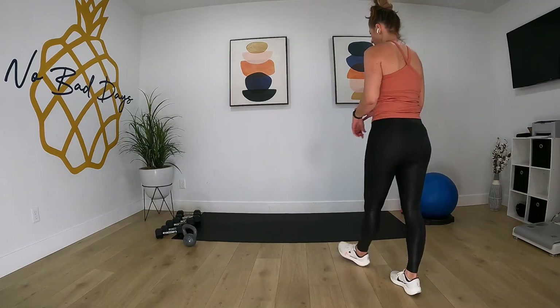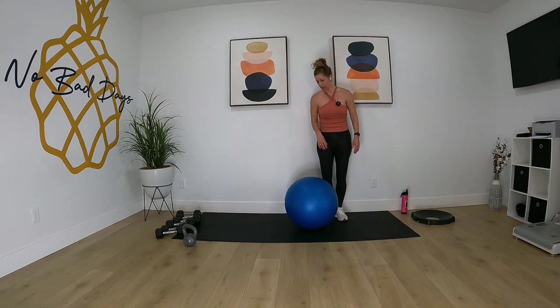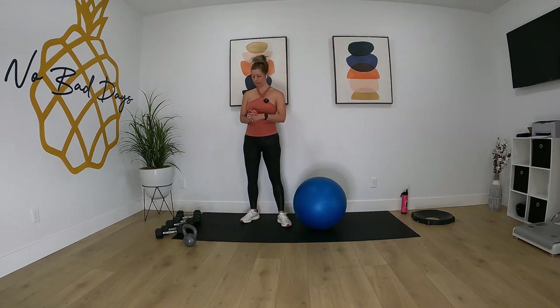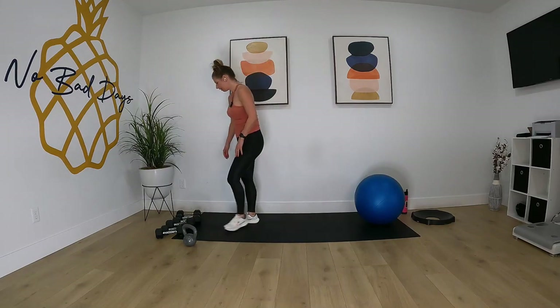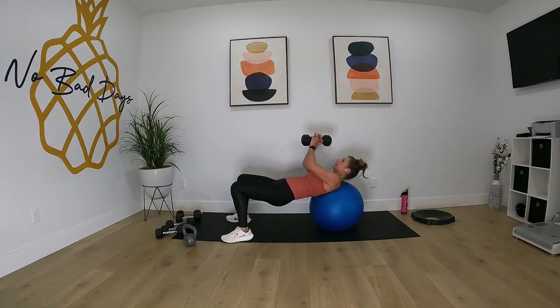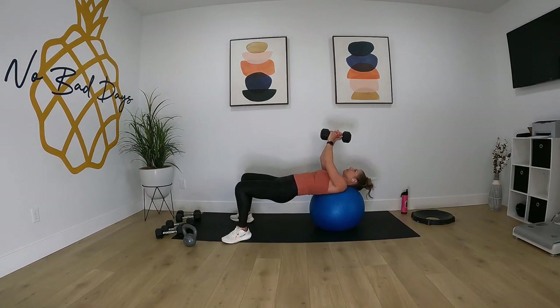Okay guys, our transitions here are going to be really fast. First exercise is going to be on our back — grab your ball. We're going in 20 seconds. You guys will start ahead of me, I've got to start the timer and I'll meet you back at the ball. Get down on the ball.